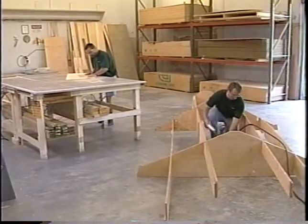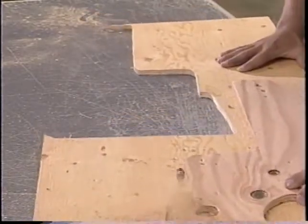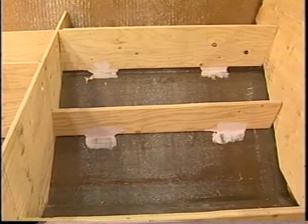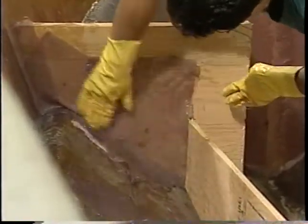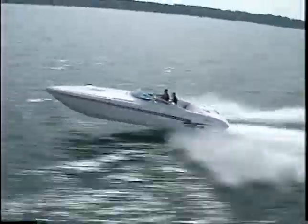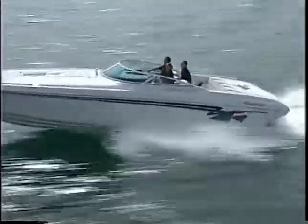Doing it the right way continues with our stringers. Hull stringers are made with the highest grade Marine Tech plywood. Our suspended stringer system is mounted while the hull is still in the mold for consistency and integrity. The stringers are fully encapsulated with AT's knitted glass and Hydrex resin. You'll appreciate that detail when your throttle is wide open in the chop — it's why we offer one of the industry's best structural hull warranties.